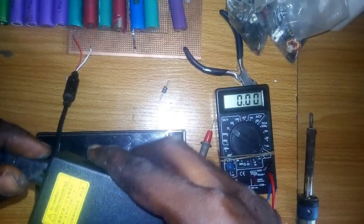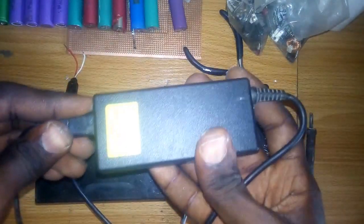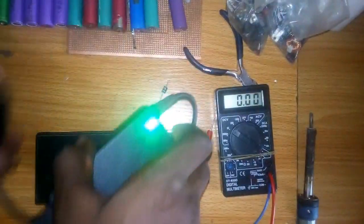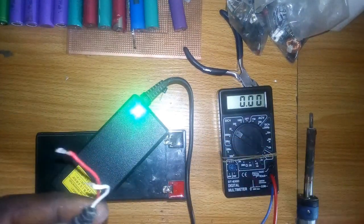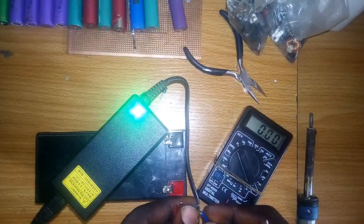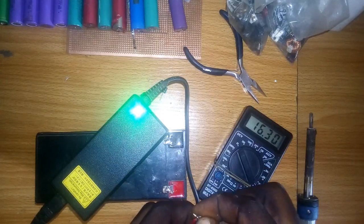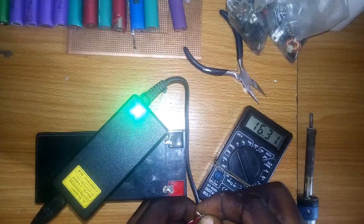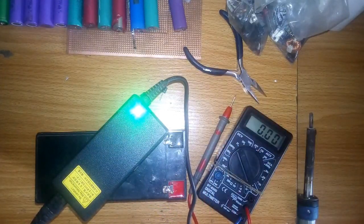First of all, I'm going to check the voltage of my adapter and see if it is the correct voltage. So I plug it into the outlet and let's check the output voltage — it should be 16 volts. As you can see, it reads 16.3 volts, which is good.